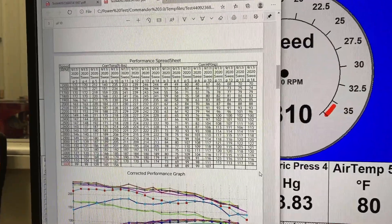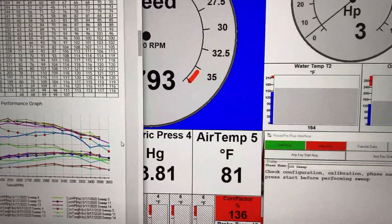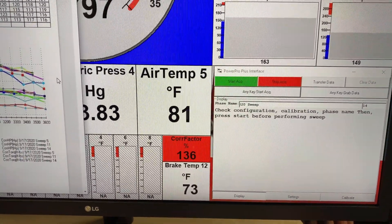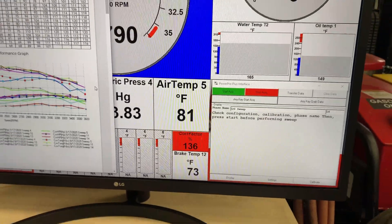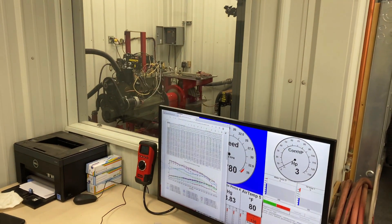The numbers are probably a little bit optimistic because our weather station today seems to be a little optimistic at that correction factor. It's usually about 130 to 133 percent. That's how the dyno works around here.